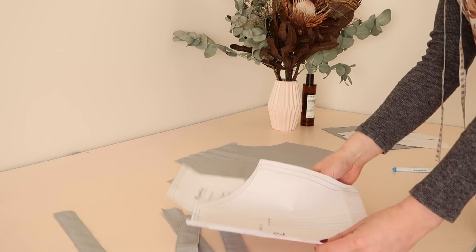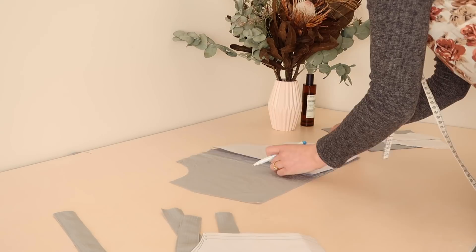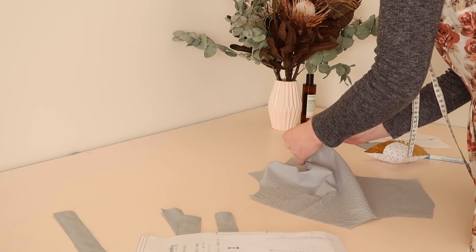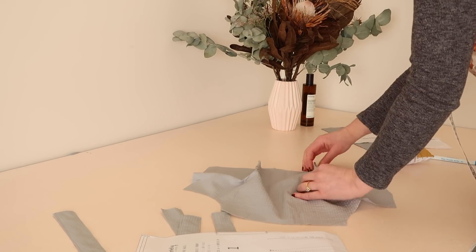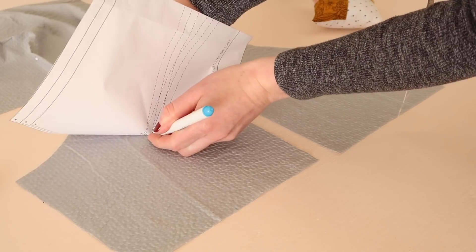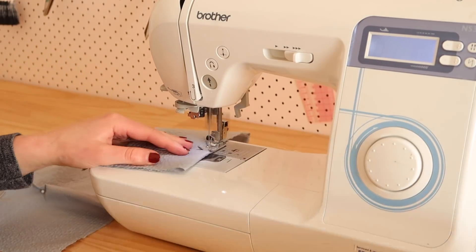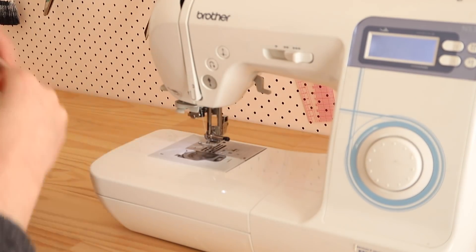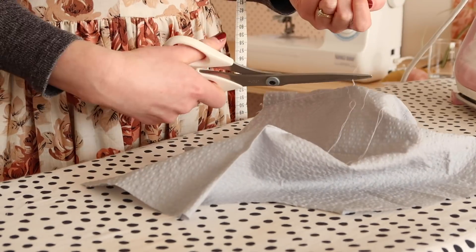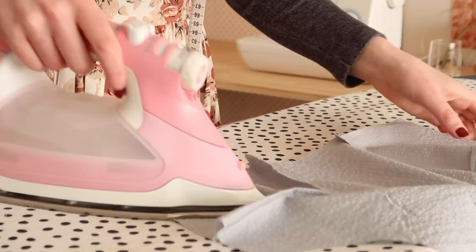Now to make the bodice. Using a water erasable pen and the bodice front and back templates, mark the three points of each dart onto the wrong side of the fabric pieces. Make each dart by matching the two bottom markings together and folding until the top point of the dart, then pin in place. Stitch the darts starting from the top point — without backstitching — to the bottom of the dart, creating a triangle shape. Once sewn, tie off the loose threads at the top point with a double knot, then press the darts flat towards the centre of the bodice.